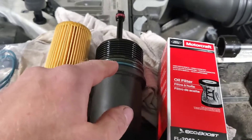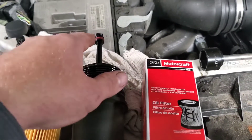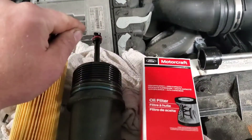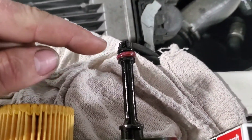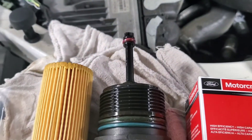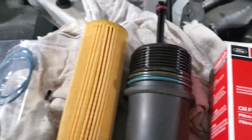The old o-rings have to come out. Carefully, with a pick, pull the bottom one out — be super careful. What I'd recommend is taking a razor blade and just barely cutting through the o-ring and then peeling it off, because you will break the nub off this thing if you're not careful. I've seen guys do it on the 2.7 EcoBoost like the F-150s.